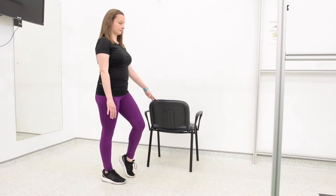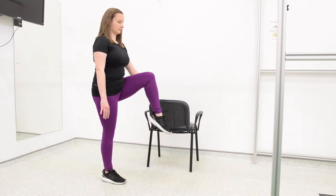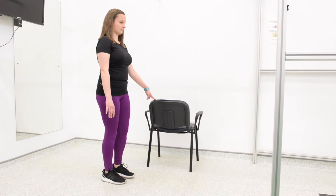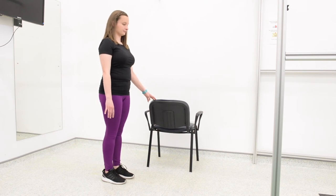You may have to initially hold onto a chair or a wall to gain your balance, and as you improve, you may not need that support anymore. Slowly increase the time of your balance and try to aim for 60 seconds.